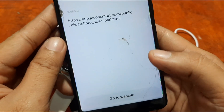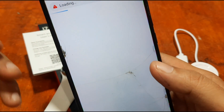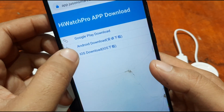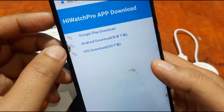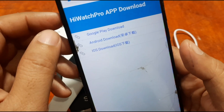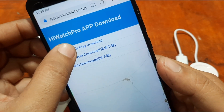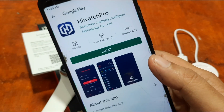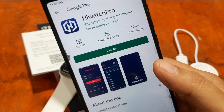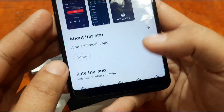Scanning the QR code takes us to a website with links for the Google Play Store as well as an APK for sideloading. You can also find the iOS version if you want to connect an iPhone to the i7 Pro Max smartwatch. We select Android and go to Google Play, where we find the HiWatch Pro app at about 30 MB with 10,000+ downloads.